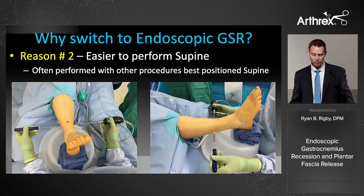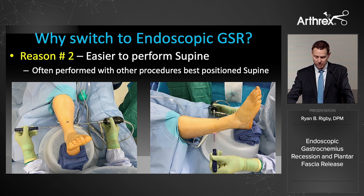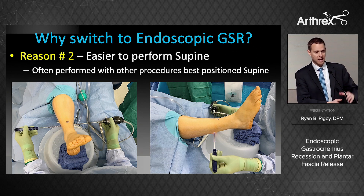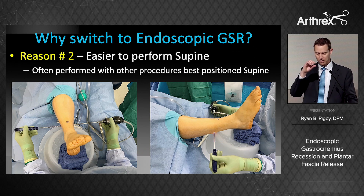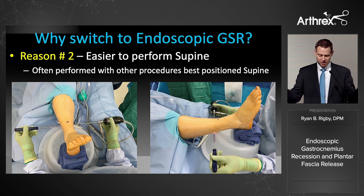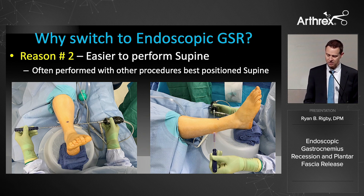Reason number two: it's easier. A lot of the procedures we combine with a gastroc recession are performed supine — triples, flatfoot reconstruction, lapidus — and I find this much easier than frog-legging the leg, holding it off to the side, or trying to do it from a small medial incision and hoping you get everything laterally. I can keep the patient directly supine, which simplifies positioning.